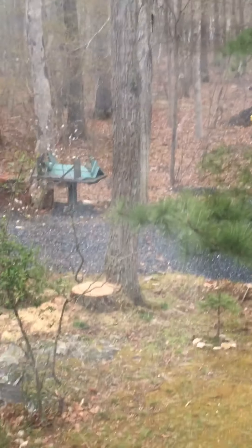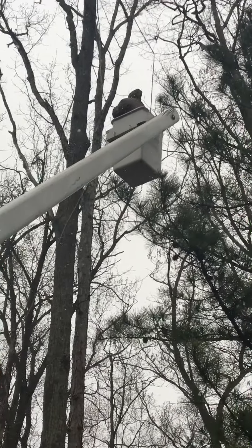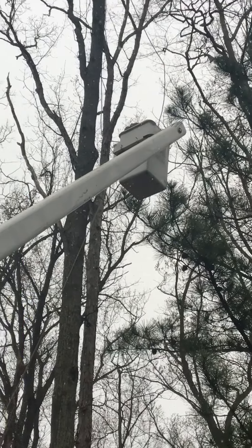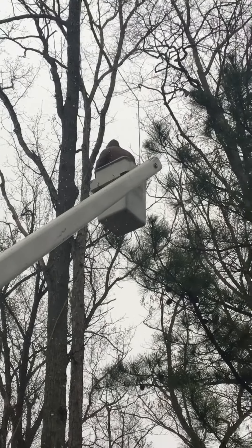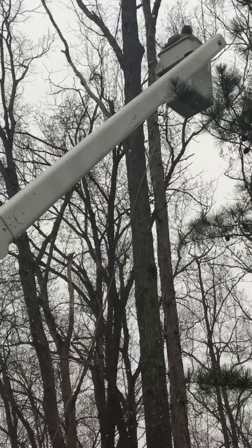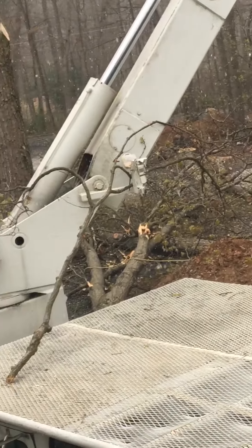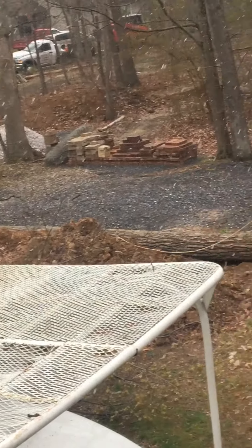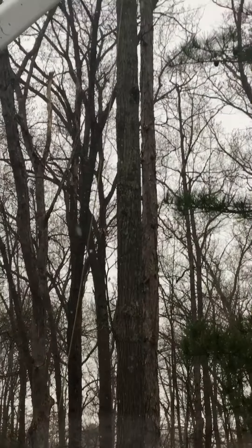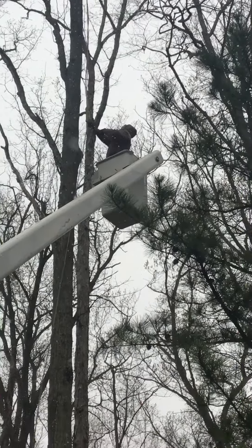What a great job he does, even in a snow squall. See how that's extended straight. It's snowing. He's hooking it around the tree.